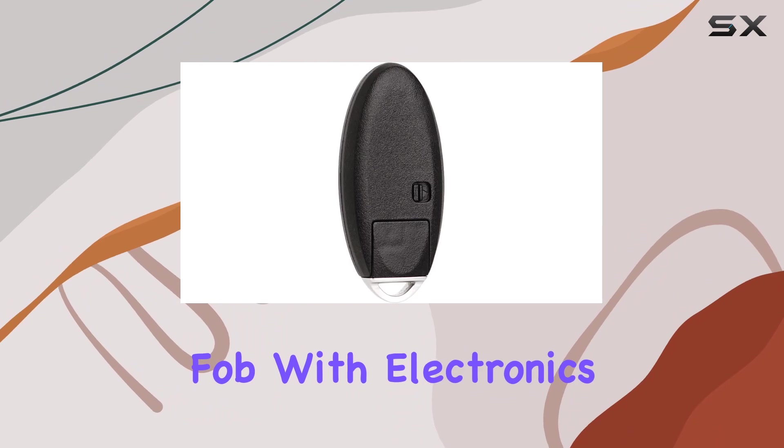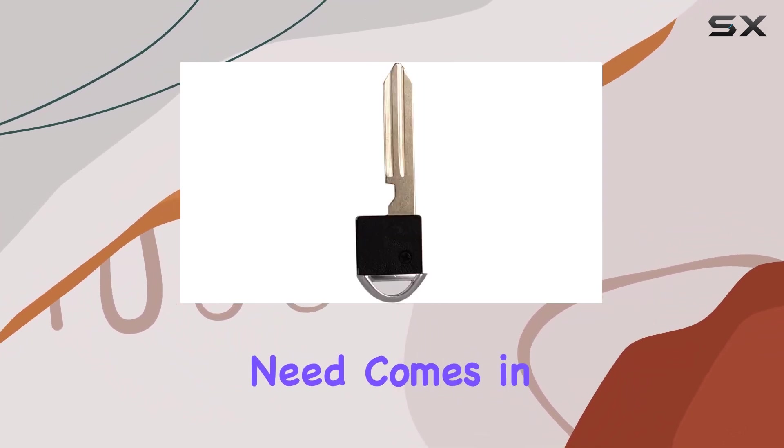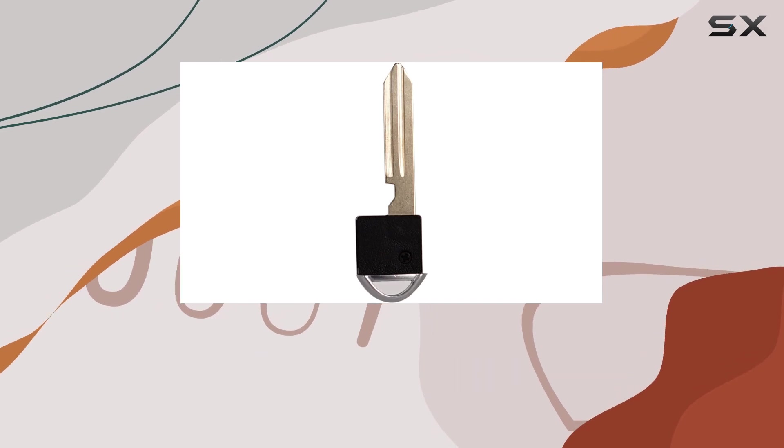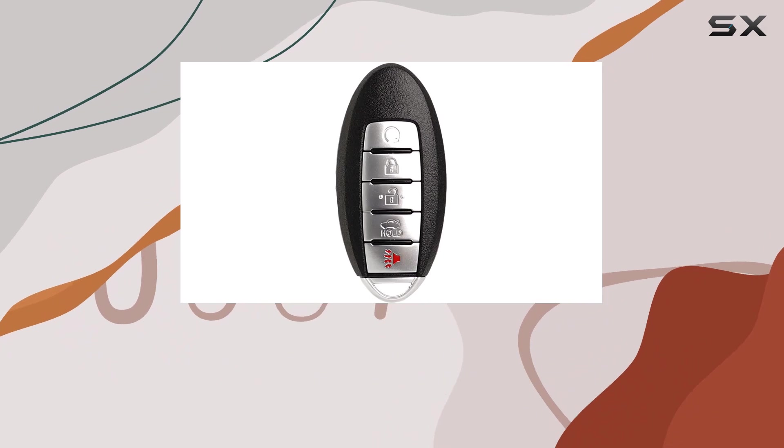In terms of packaging, you'll receive one keyless entry remote control key fob with electronics and battery pre-installed, ready to program. It's always a relief when everything you need comes in one package.